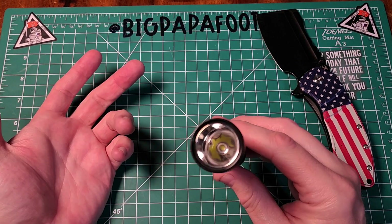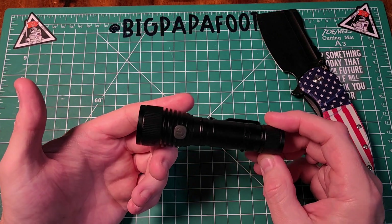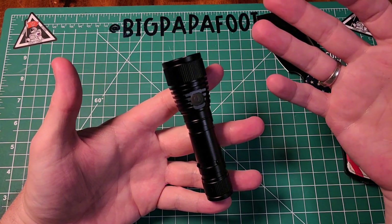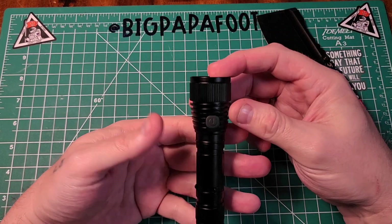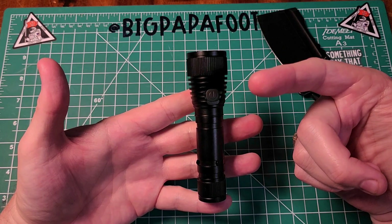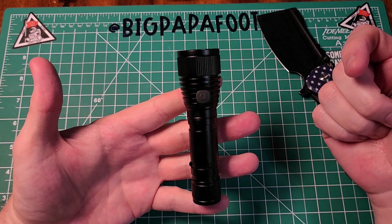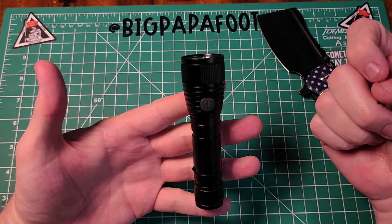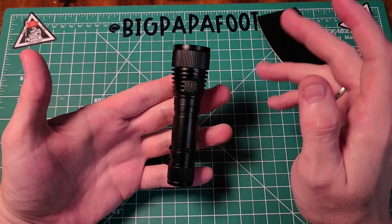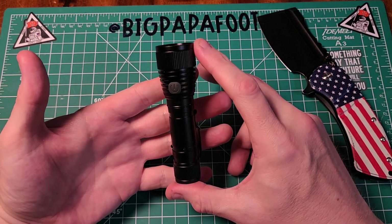To top it off, it has impact resistance of 1.5 meters. If you're looking for an easy user interface, this is definitely a great bang for your buck. Right now on Amazon as of May 21st, 2024, this light is $19.99 US and it has a 20% off coupon. Just seeing it in my home, I would say the 77 Outdoor claim of 1,000 lumens is pretty close, if not spot on — it's definitely very bright.